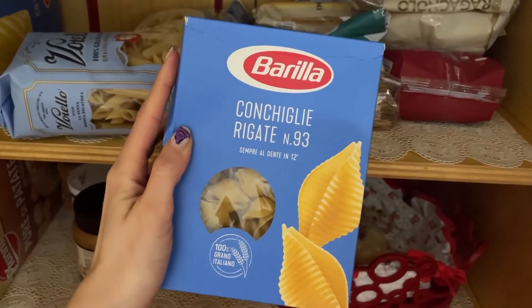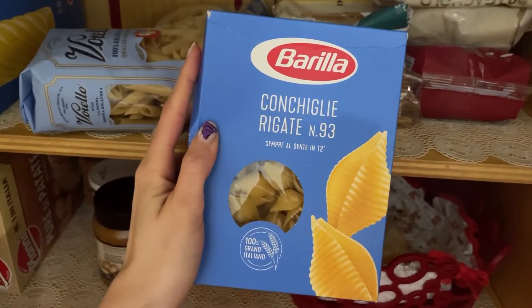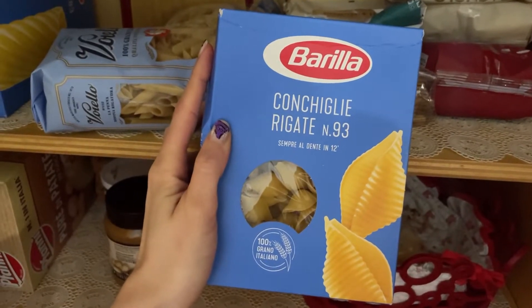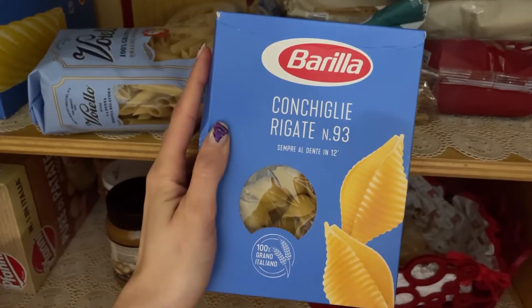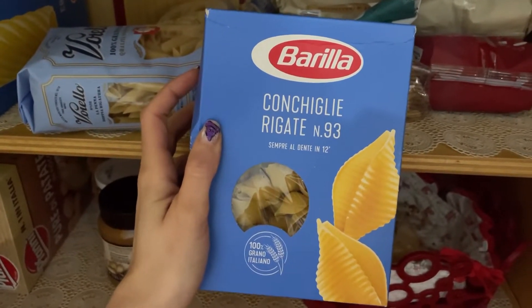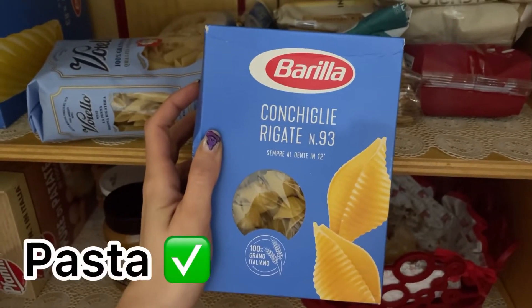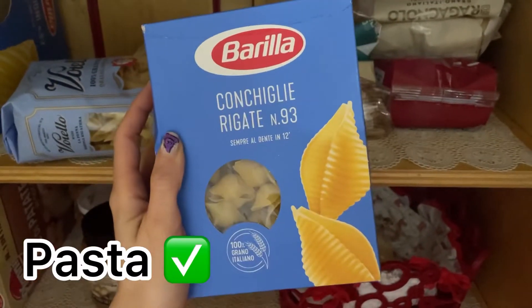It's a famous worldwide international Italian brand, and it's a kind of short shape pasta. So we have our pasta.